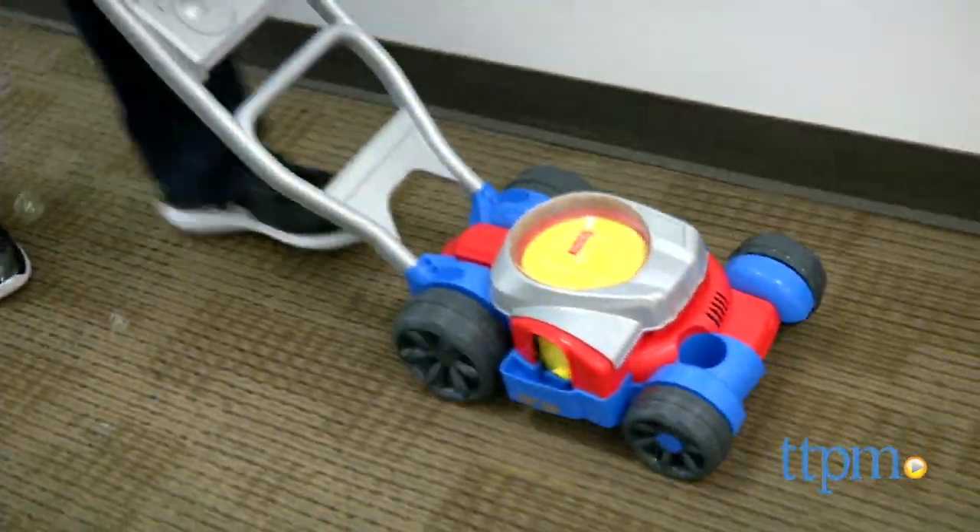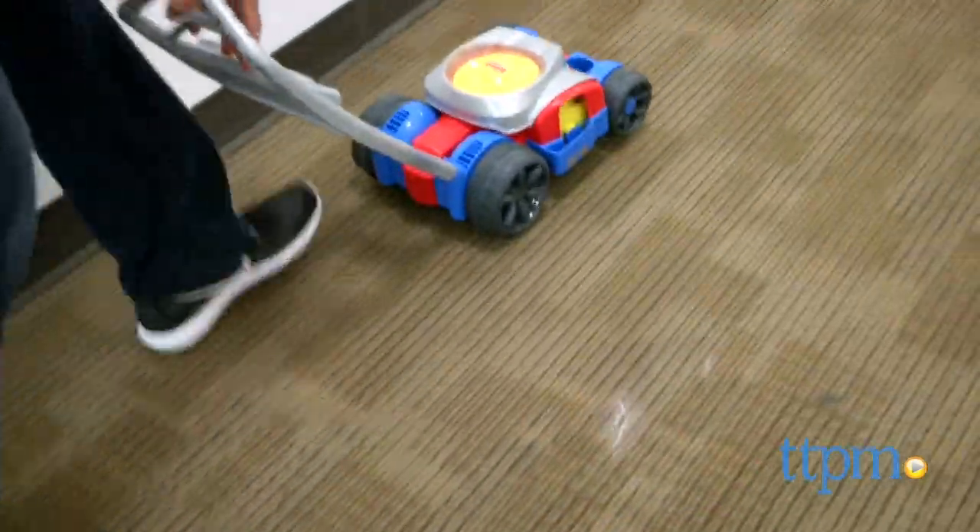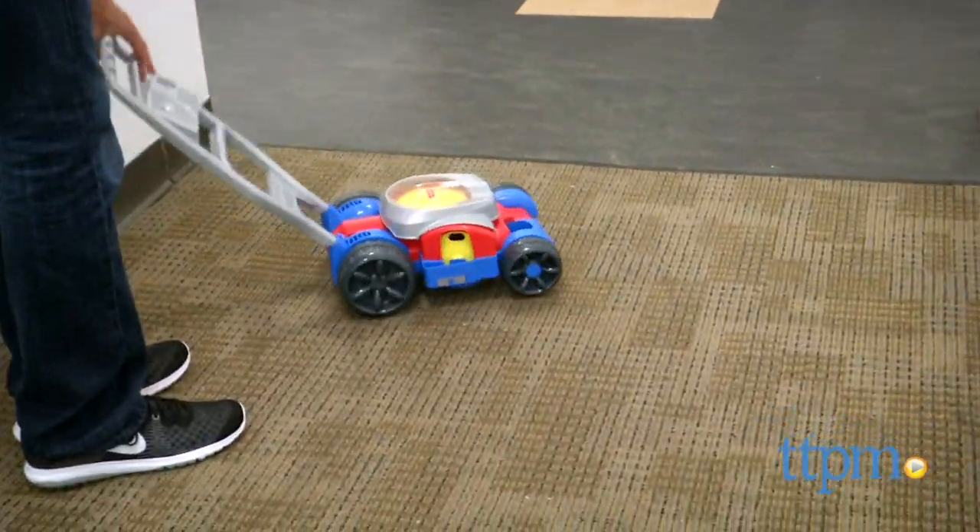Sometimes a child might get frustrated because you start pushing the bubble mower and you don't see bubbles right away. It takes about 15 steps to get going.